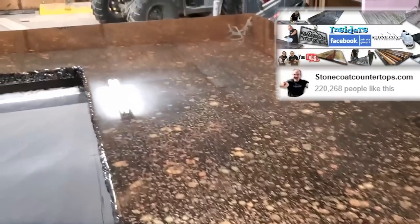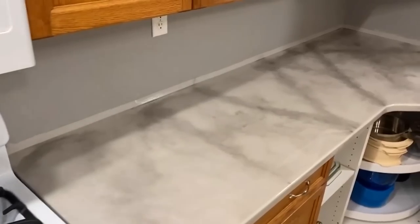In our famous Facebook group, you will see all the pro tips, tricks, and projects posted every single day by people just like you. So join our DIY family and welcome to Stone Coat Countertops Insiders.